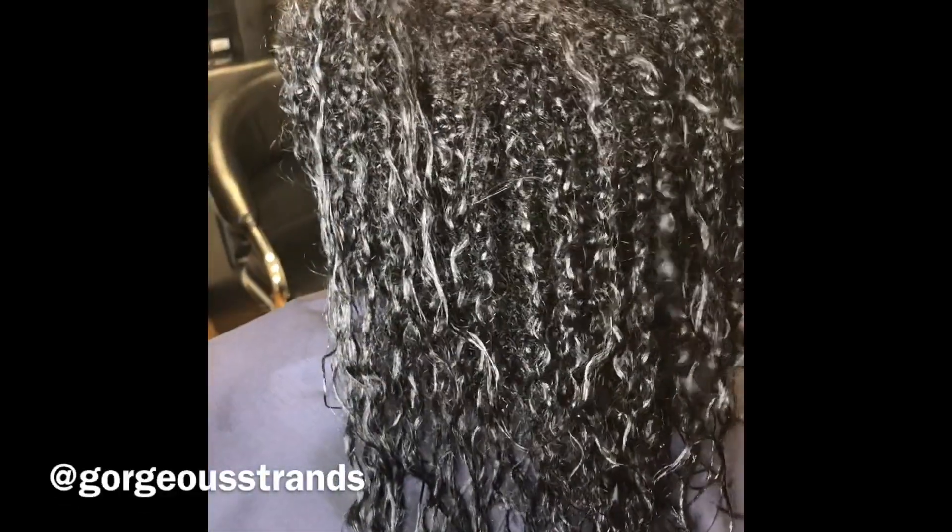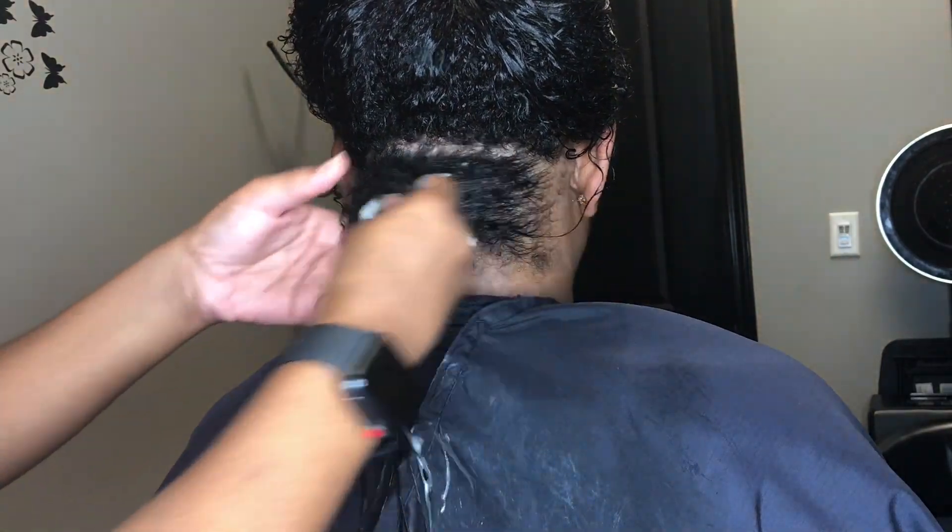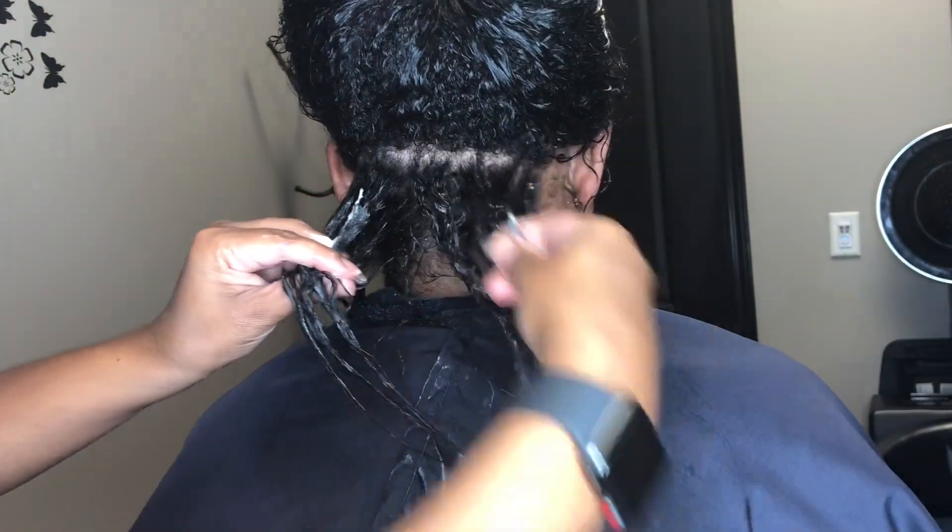Hello everyone. It has been a minute since I posted a video on my IGTV, but here you will see me doing a flexi rod set.